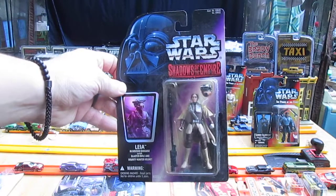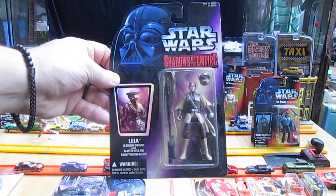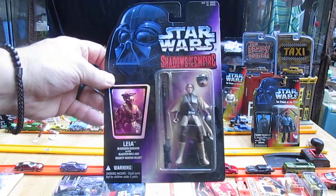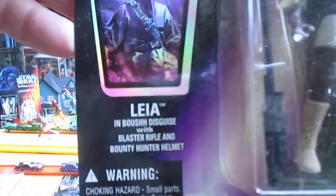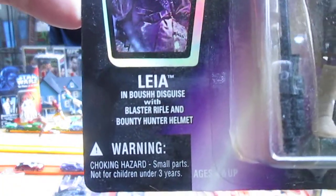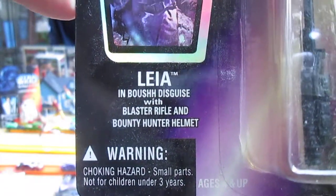Hello and welcome to Timmy's 10 again for an unboxing of a 1996 Kenner Star Wars Shadows of the Empire action figure. Today we have Leia in Boushh disguise with a blaster rifle and a bounty hunter helmet.